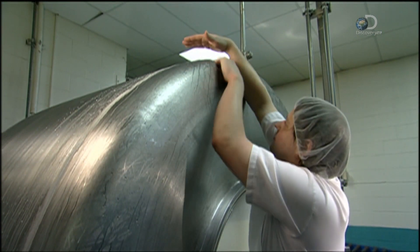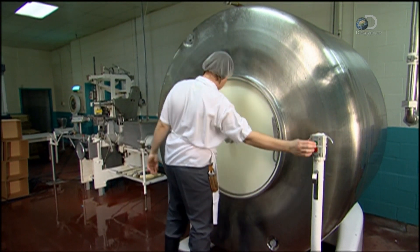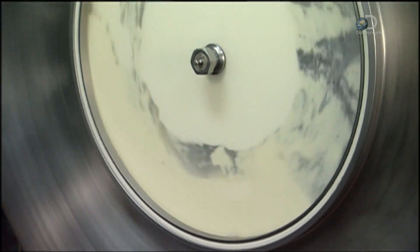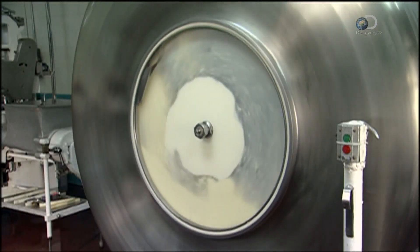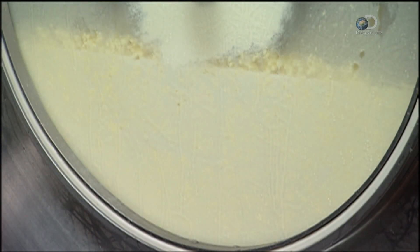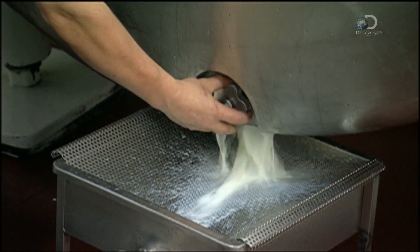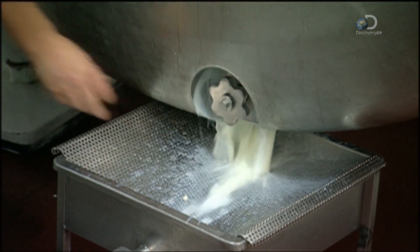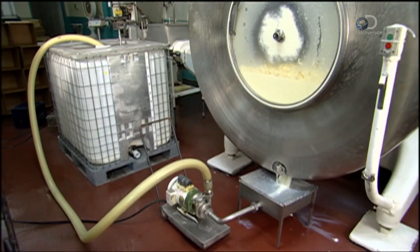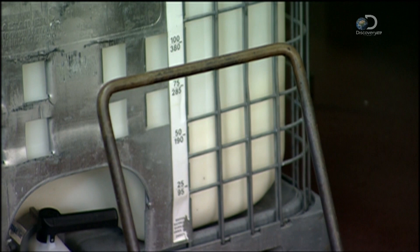Every 5 minutes, a worker stops the churner and regulates the air vent on top. When there's no more air escaping, he closes the valve and restarts the machine. After 30 minutes of churning, the fat molecules in the buttercream form creamy clumps known as popcorn butter. These clumps stay trapped in the churner while the remaining liquid, called buttermilk, flows out of a drain at the bottom. A vacuum pump system sends it through hoses to a nearby container. This draining process takes 10 minutes and produces 800 litres of buttermilk.